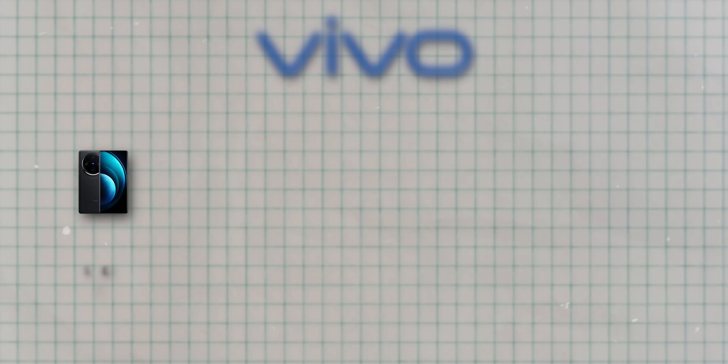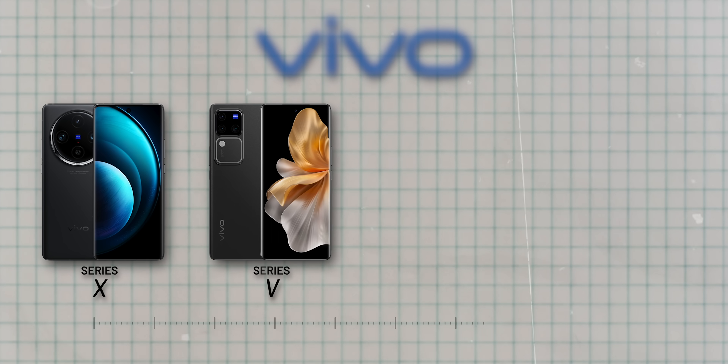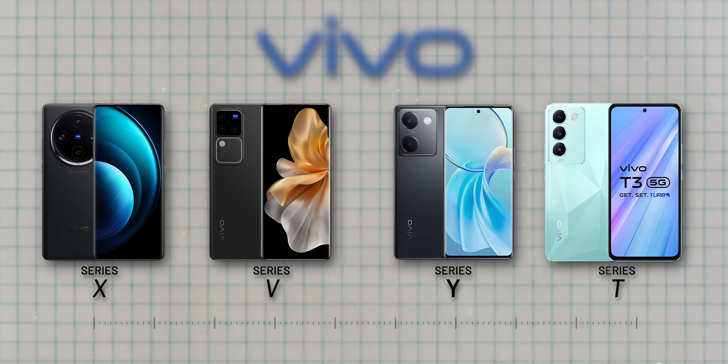Honestly, I wasn't expecting this phone to be this good. Usually, Vivo launches three major phones in India: X-Series, which is usually the flagship known for really good camera; V-Series, which is sort of mid-range; and Y or Series T, which is usually in the 10 to 25,000 budget category.